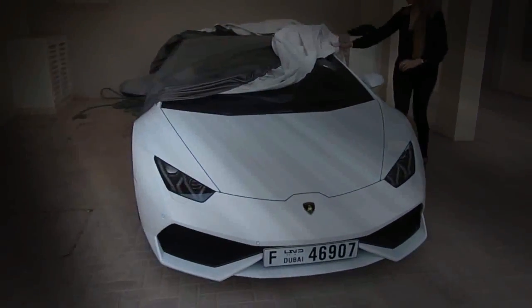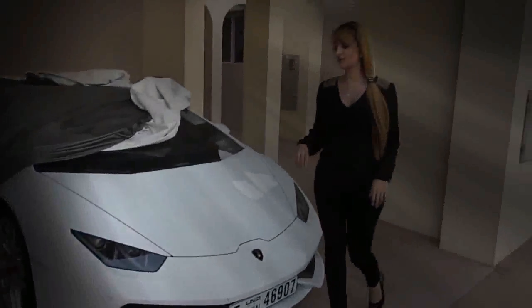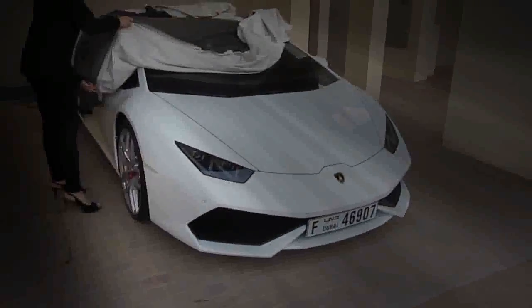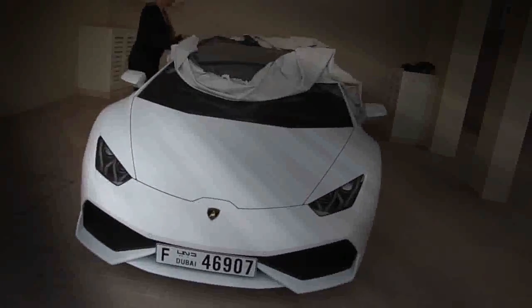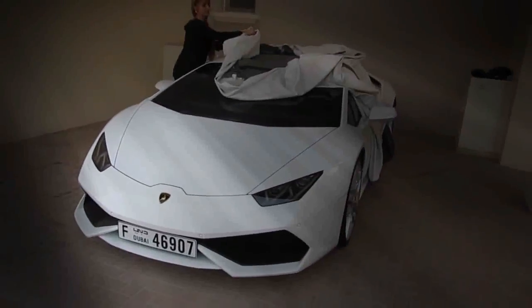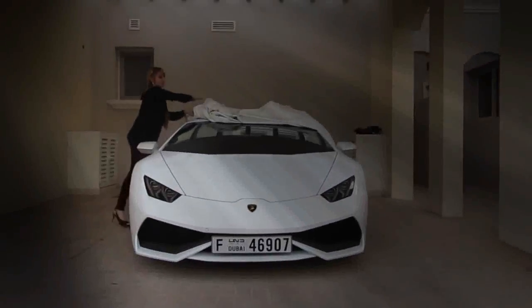Lamborghini Huracán. I'll stop recording and come help with the rest. Damn, that looks amazing — I actually forgot how nice this car looks. I think the last time I was here was five months ago. Let's get a good thumbnail shot. We're going to drive more and I'll show you guys the windscreen — even though it was washed right before the cover went on, you can see all this sand here.